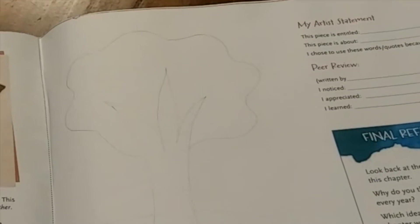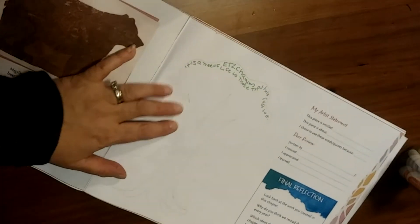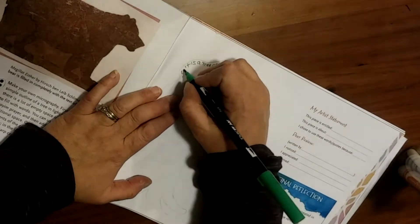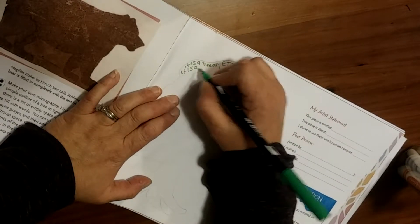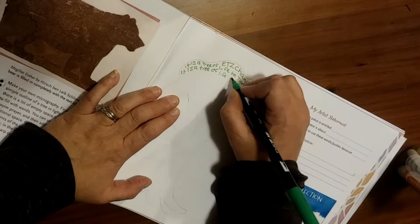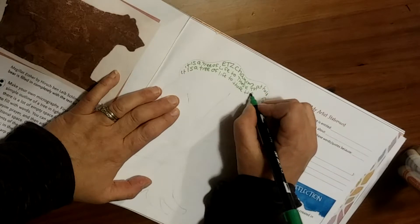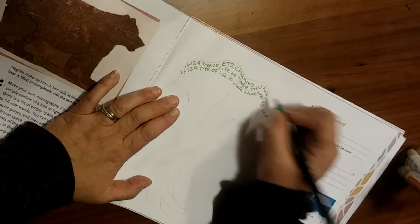For our project today, you will need a pencil and some markers. I lightly outlined a tree in pencil. I'll then use my markers to fill in the tree with the words of my text that I got from my Make, Create, Celebrate book. I'm gonna make my words as small as I can and I'm gonna use different colors to fill in different parts of the tree. I'm gonna write my words over and over again until my work is completed.